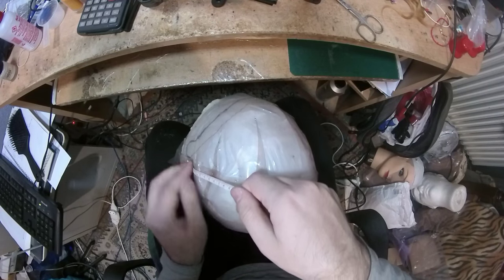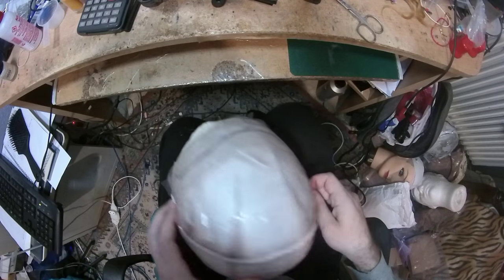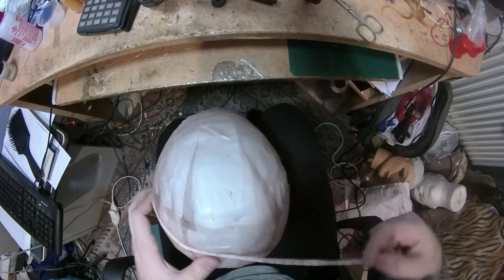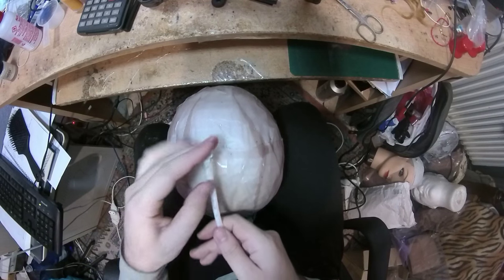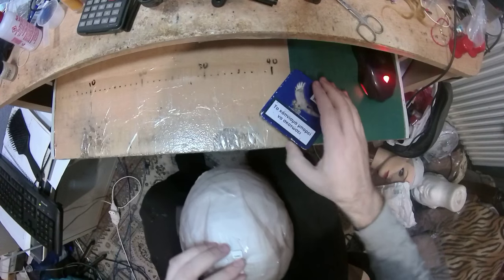I'm going to measure from here to here — it's 33 centimeters, so 16.5 right here where I have the needle, because I have already measured that it's exactly the center. I'm keeping the measuring tape over here and I'm going to take one pin.